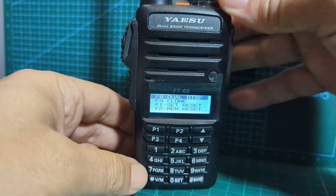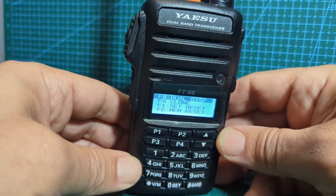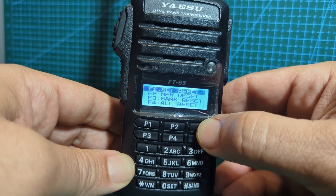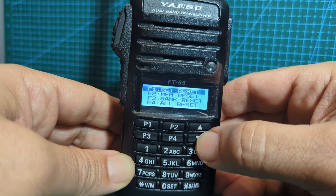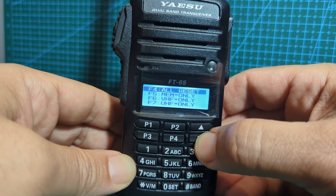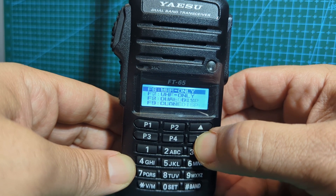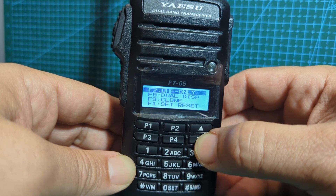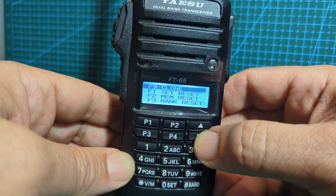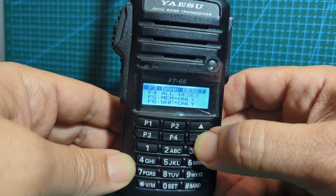With a bit of luck, there you are - we get this new menu. Starting from the top you've got: set and reset, memory reset, bank reset, all reset, memory only mode, VHF only mode, UHF only mode, then dual display which is the one we want, and clone - which I'm guessing has something to do with cloning from one radio to another - then memory set and off.